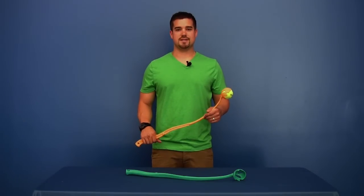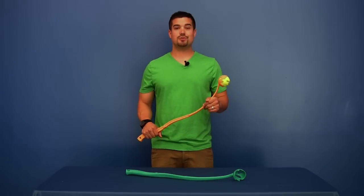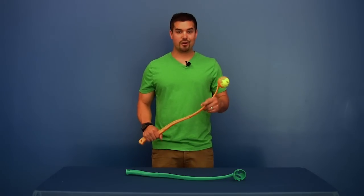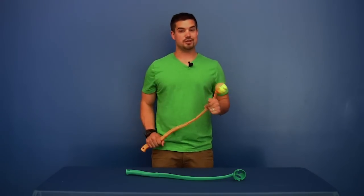The problem with many ball launchers on the market these days is that they're made of too heavy a plastic. They're also really, really hard to throw. And the harder you throw it, doesn't it seem like the ball just kind of keeps going straight into the ground instead of up like it should?